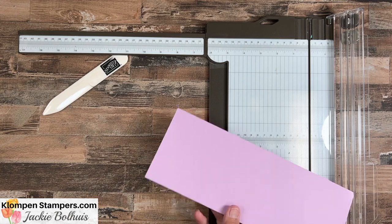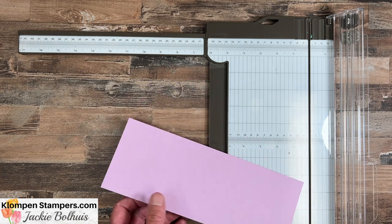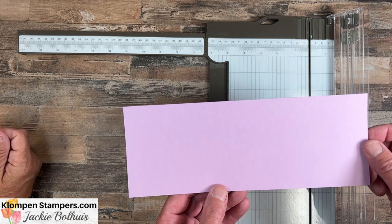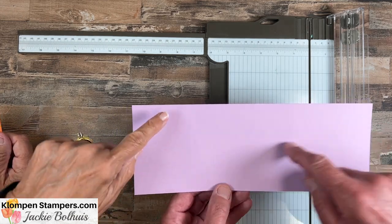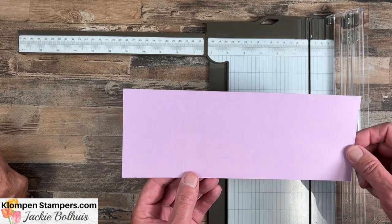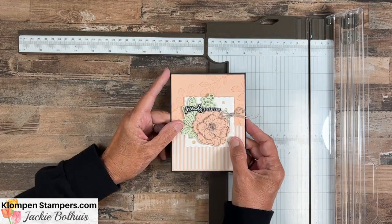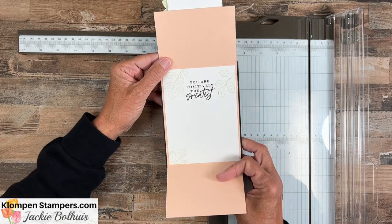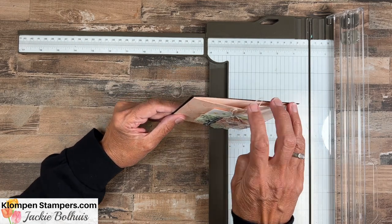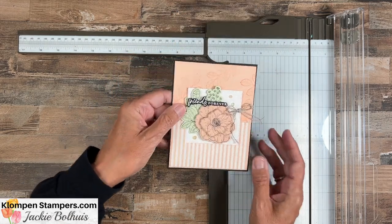Card number two somehow ended up the hardest, though they're not really that hard. Pay attention everybody — we have measurements using eighths on this one. Looking at the finished card, you'll notice it opens up and these panels just overlap a little bit right there.